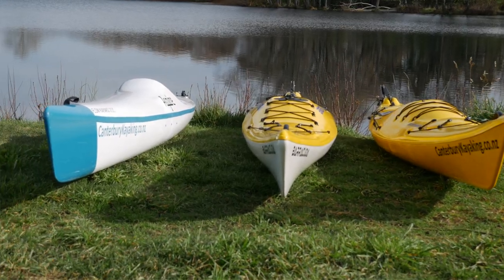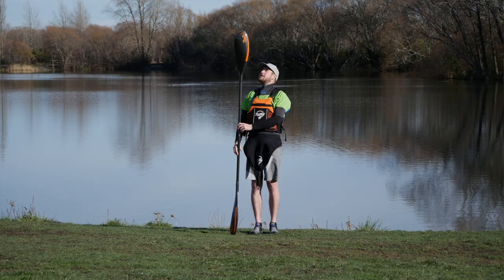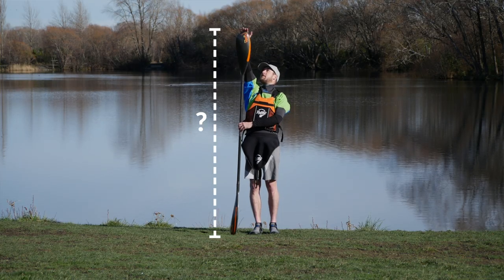I can almost guarantee you wouldn't have seen this method anywhere else, at least not on YouTube. To help you understand how I got to my new method, it's worth going over some of the problems with the old method and the complexities involved when setting paddle length for different sized people, different kayaks, and different blade sizes.